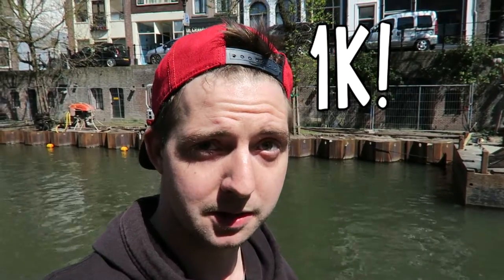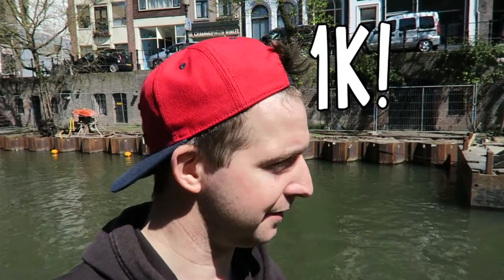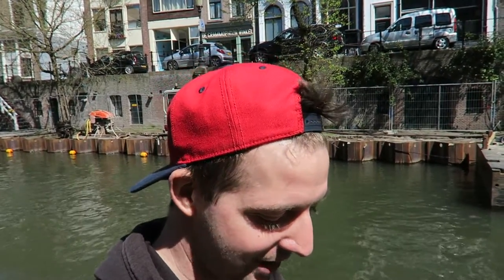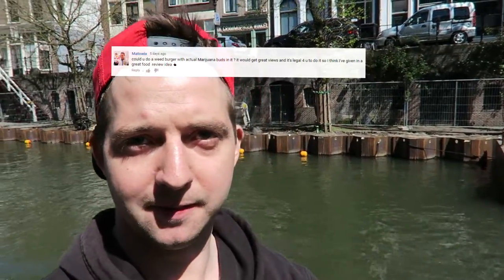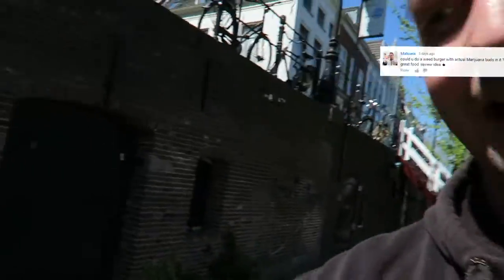Hey, what's up guys, it's a very special video today — 1,000 subscribers! Oh my god, I can't believe it. You guys like me, you must really like me out there. What I'm going to do is a suggestion from Matterwick — actually I'm combining two suggestions in one video and adding a touch of food travel FTD-ness.